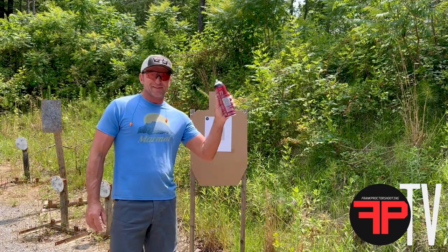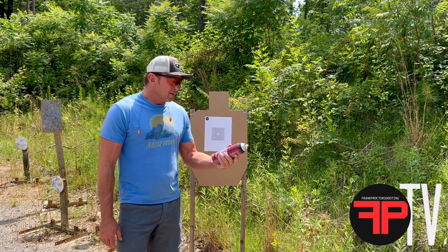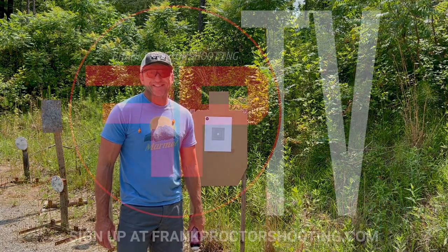Spray glue 3M77. Holds tight in the wind. Works way better than staples. Not bulky. Barely rain proof as well. See y'all next time.